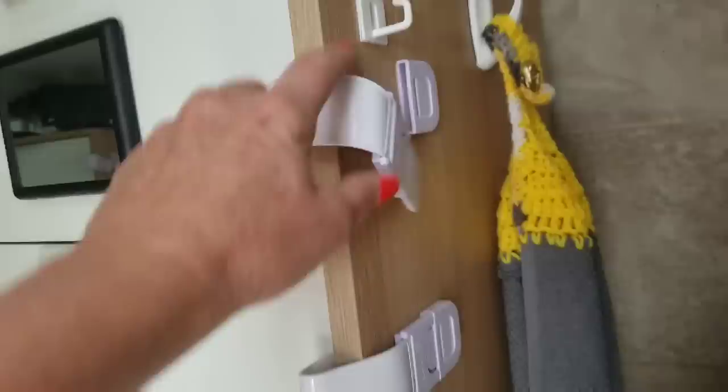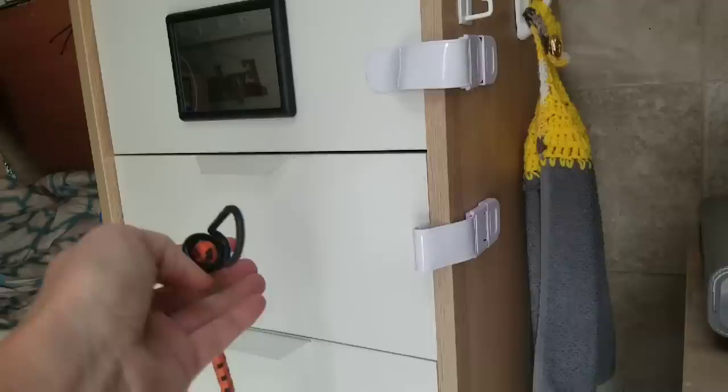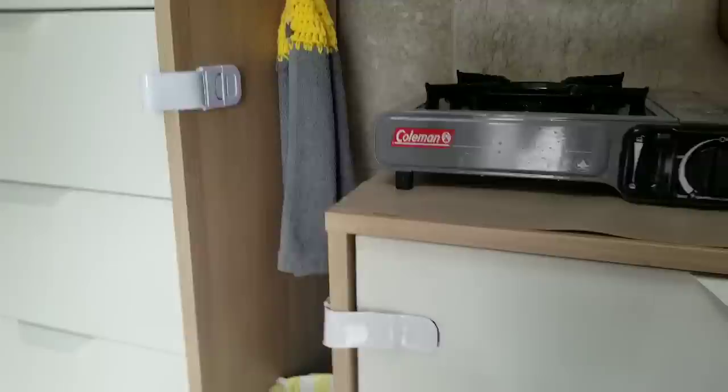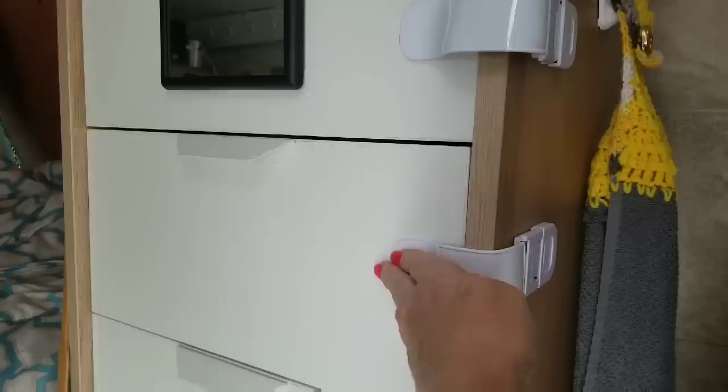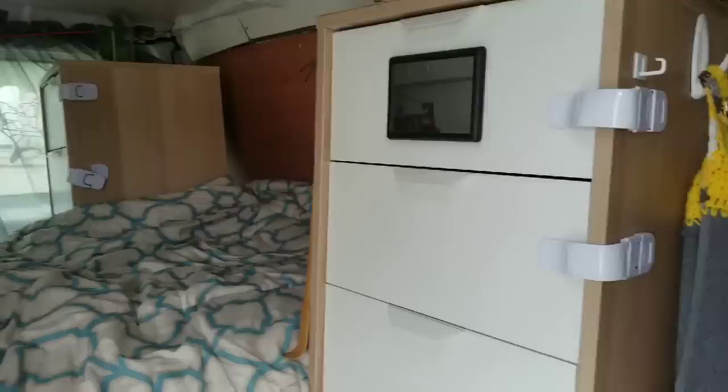This is my pantry, and as you can see I bought baby locks to secure the drawers, but I ran out, so I'm still having to use a bungee to keep them shut while I'm driving. One thing you need to be aware of is that the tape that comes on them is not good — you have to get some good 3M tape or gorilla glue tape, which is just like the 3M tape. It really holds well.